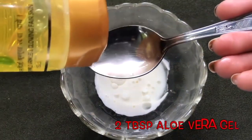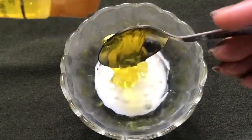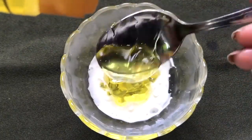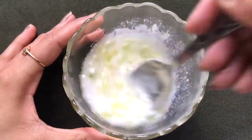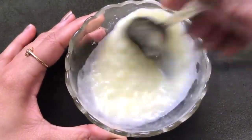Now lastly, you have to add approximately two tablespoons of aloe vera gel. Here I'm using the Sundara aloe vera gel from Patanjali, but you can use any aloe vera gel you have. After adding the aloe vera gel, you just have to mix everything really nicely to make a smooth, creamy, fluffy paste.